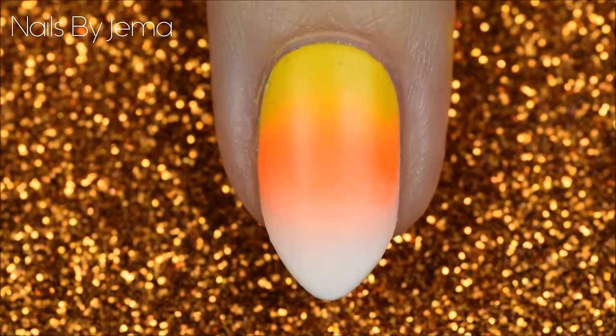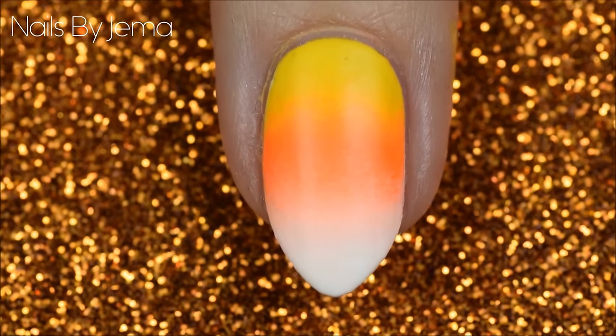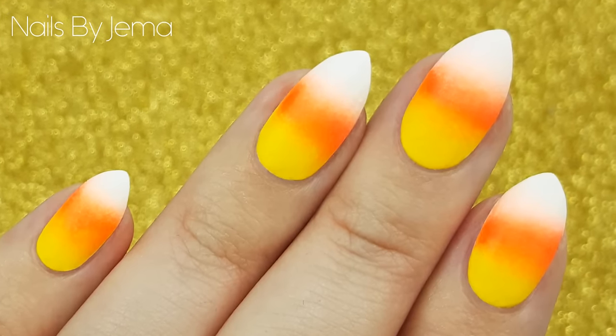And this is the final result. This is a really cute design that requires no hard to find tools, can be done on any shaped nail, and can be done on every nail or just as a feature nail. If you like this design then please give it a thumbs up below and don't forget to subscribe for more Halloween designs.